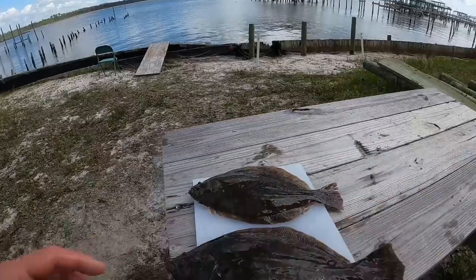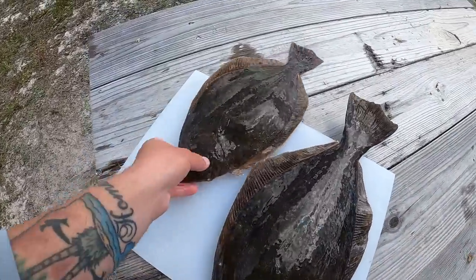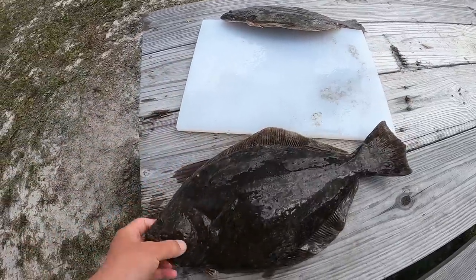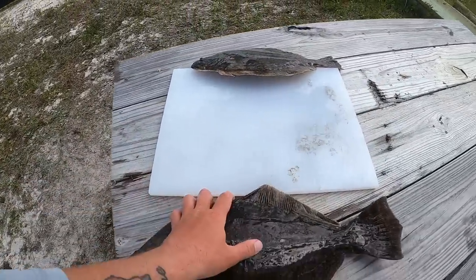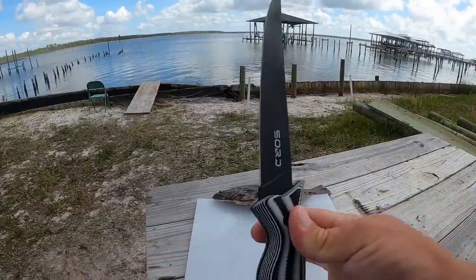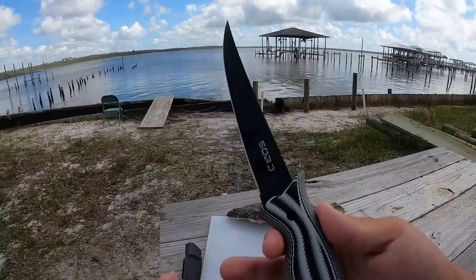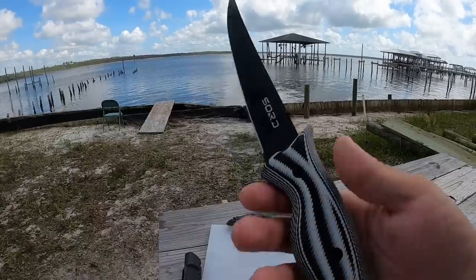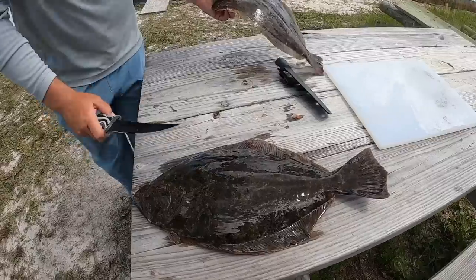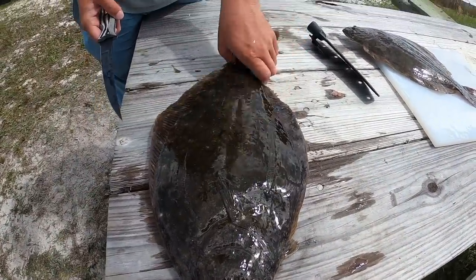I am back home and I have my flounder out on the cutting board - it's actually bigger than the cutting board, longer than it actually. I'm going to do it on the wood because it's very slippery on that thing. Today I am using the seven inch Sword fillet knife - I'll include the link in the description below. They are awesome enough to sponsor the channel and they make a great product. I'm very particular about who I accept to work with and I have thoroughly enjoyed using this fillet knife.